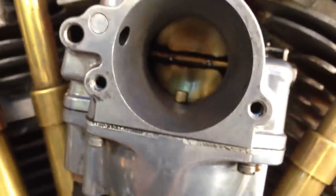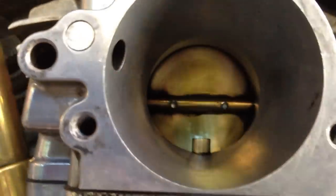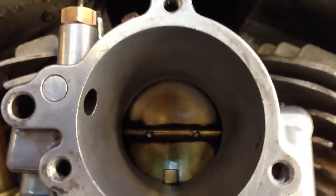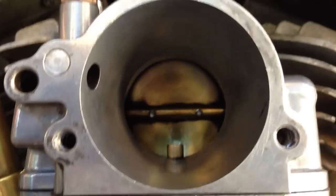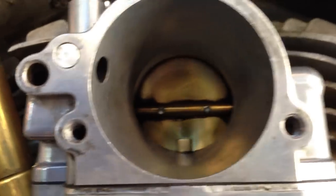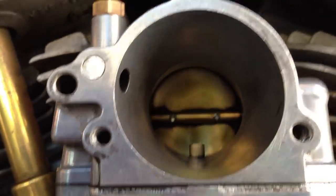I'll just get my glamorous assistant Jerry to hold that and look right down the throat of the carb. Now with the accelerator pump screw all the way in, when I twist the throttle, the throttle plate goes all the way back to where it should do, but there is of course no squirt of gas from the accelerator pump because I've got it turned off.